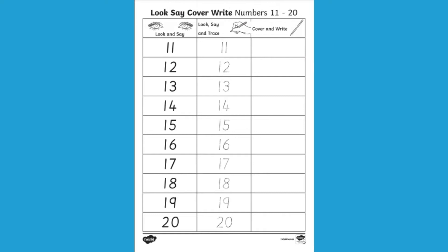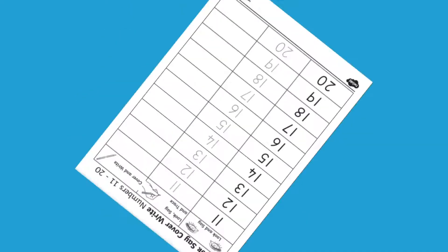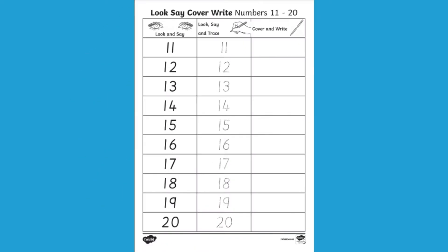Hi, I'm Georgina from Twinkle, and in this video I'm going to be showing you some fun and creative ways that you can use our look, say, cover, write worksheet to help children write the numbers 11 to 20. Let's take a look.